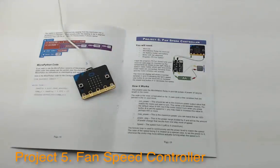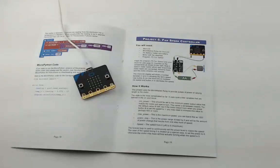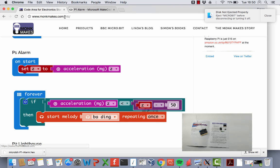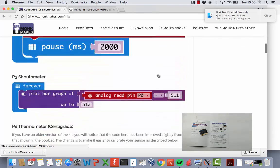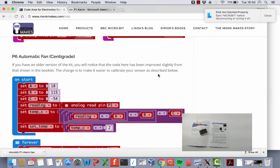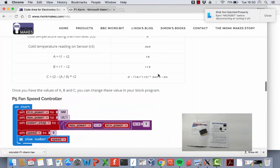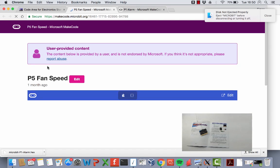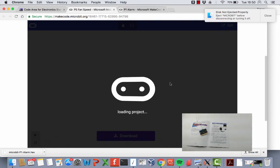Project Five is the Fan Speed Controller. This project uses the electric motor and fan along with the relay board. Rather than just turning the fan on and off, it's going to control the speed of the fan. Let's start by flashing the program onto the micro:bit. Go to the Monk Makes website at the code area, scroll down, and find Project Five — Fan Speed Controller — then click on the code.